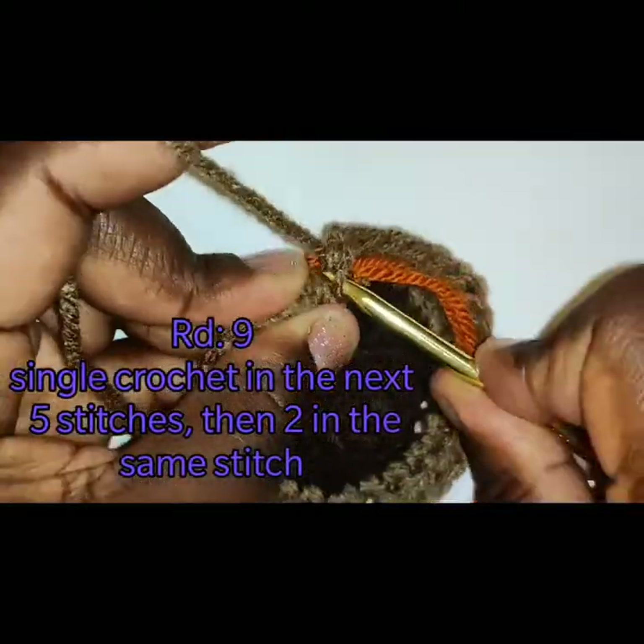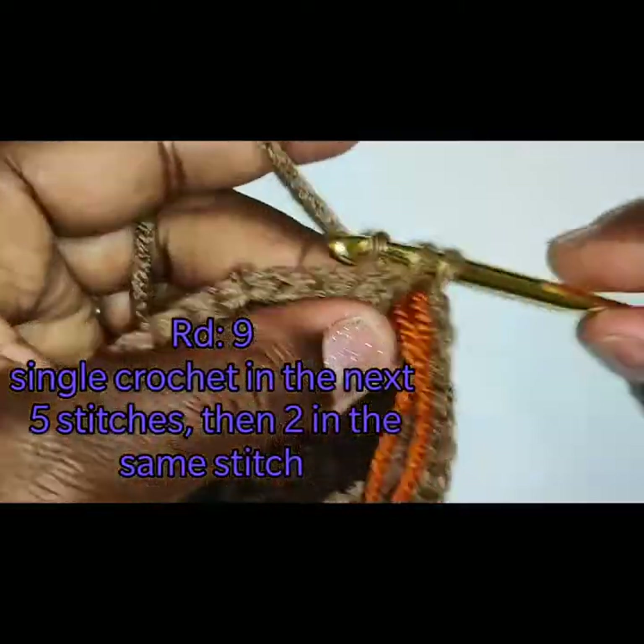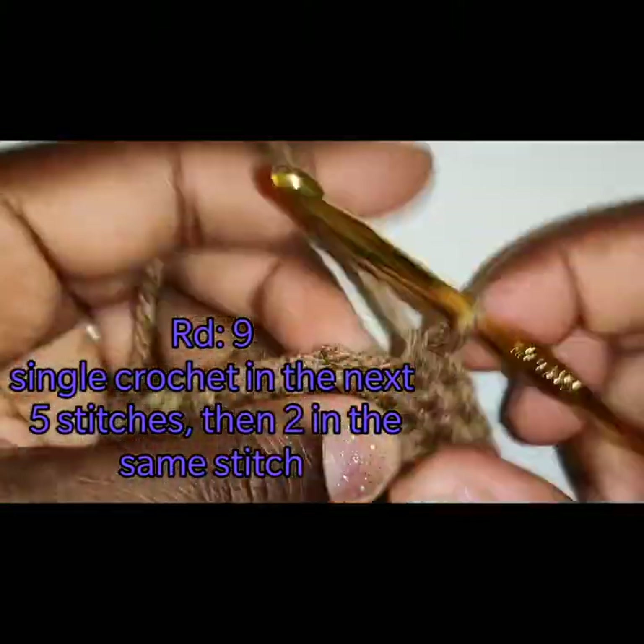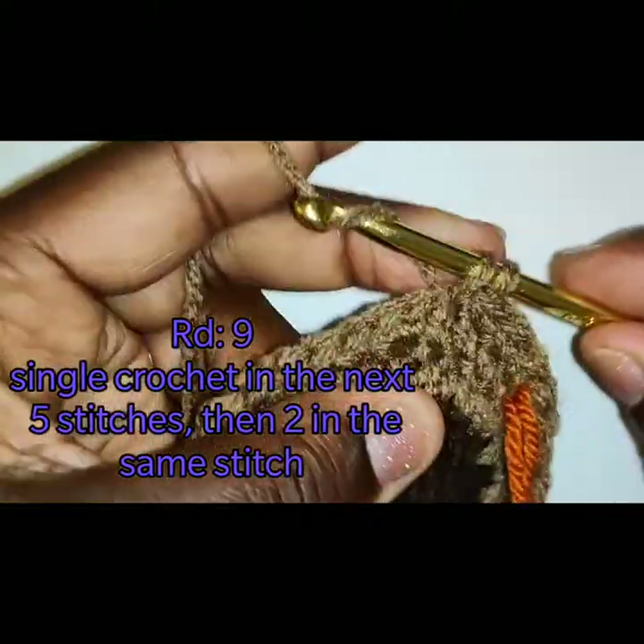We are on round 9. Please do not change your color. You are going to continue with the increase rows, placing 1 single crochet in the next 5 stitches and 2 in the 6th stitch.